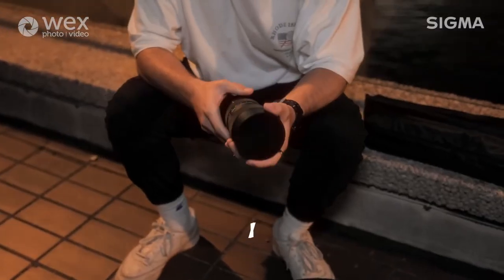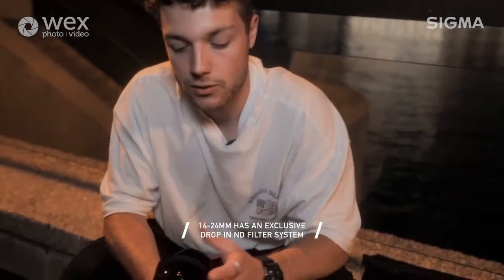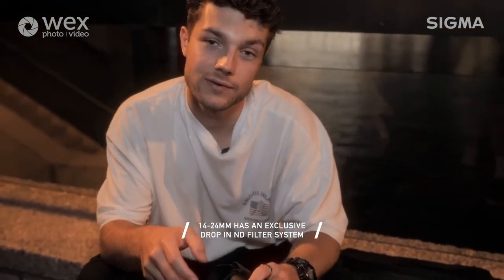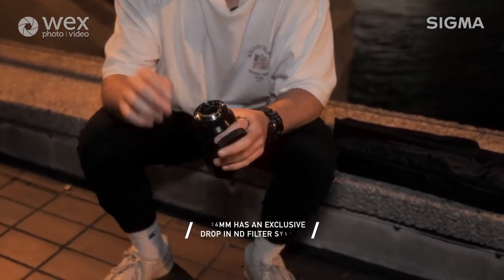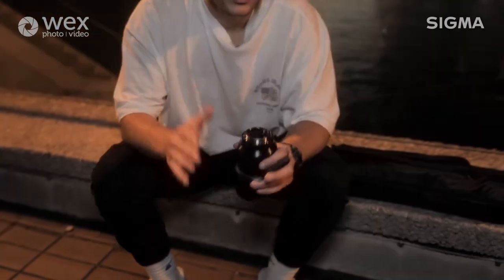The autofocus is really strong and I also use manual focus a lot for night photography, which enables you to get really sharp focus every time. Also with the Sigma 14-24, it has a convex front, which means you cannot screw ND filters onto the front. Sigma have actually built a clever drop-in system where you can insert ND filters into the back of the lens instead. Tonight we're not going to be using any ND filters, however if you're shooting long exposures during the day, they come in super handy if you want to catch bus trails or smooth out motion in the water.